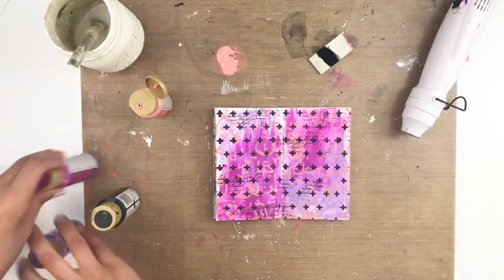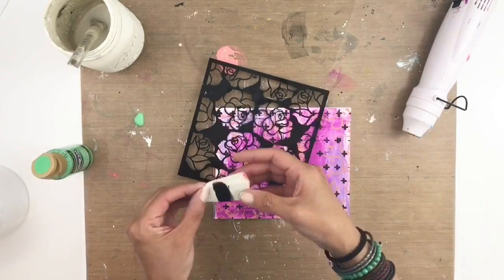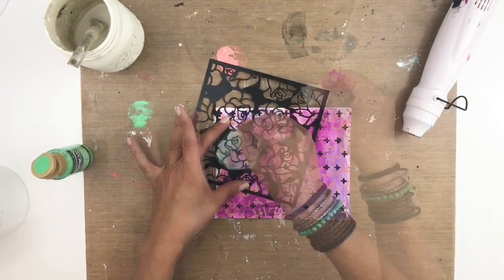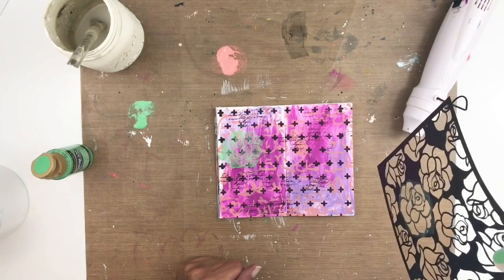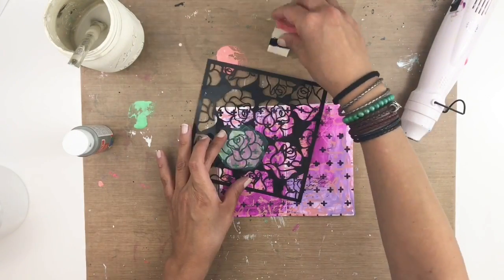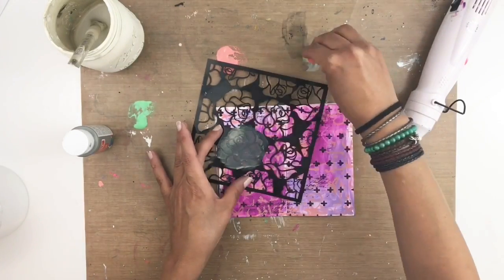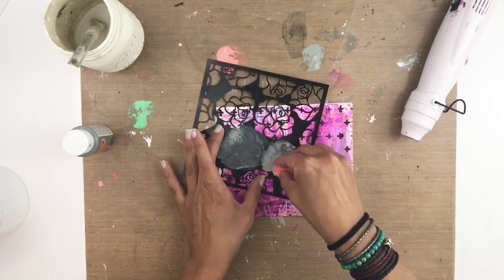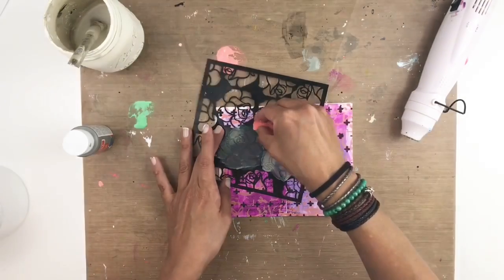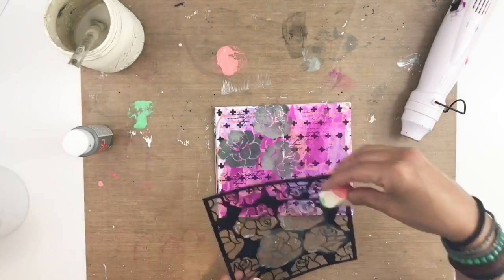I'm going to tidy up a bit to give myself some space. I want to use this floral stencil, and I started with green paint but really didn't like it — it wasn't what I was going for. So I decided to use some gray paint with the same little foam makeup dabber I used for my black paint. I went ahead and added the gray, and it looked pretty neat — it gave a nice shading and different color to the flowers. I like how that turned out much better than the green.